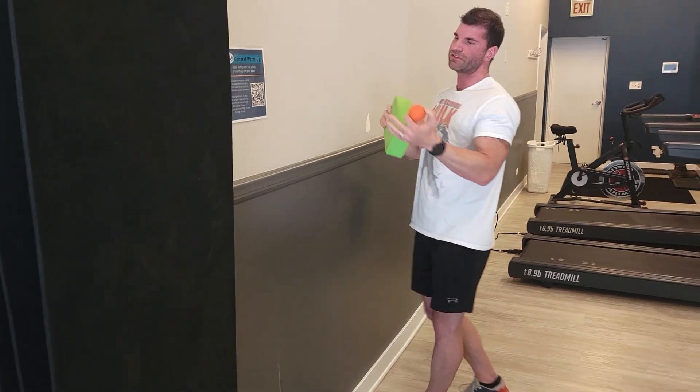I walked through that on one side — obviously you would do the other side, but I'm not going to run through it on video. Give this a try. If you have questions, make sure you post them in the comments. If you like this sort of stuff, make sure you like the video and subscribe to our channel for more.